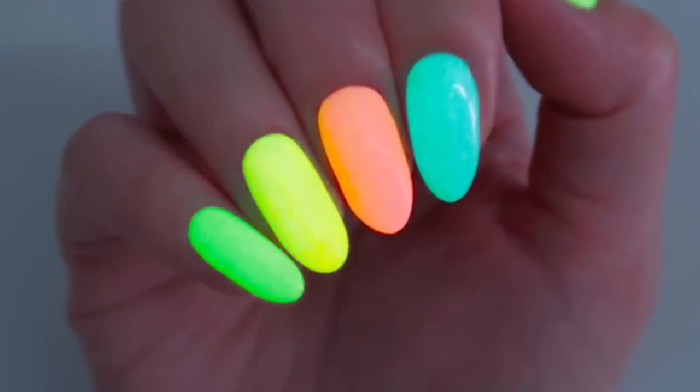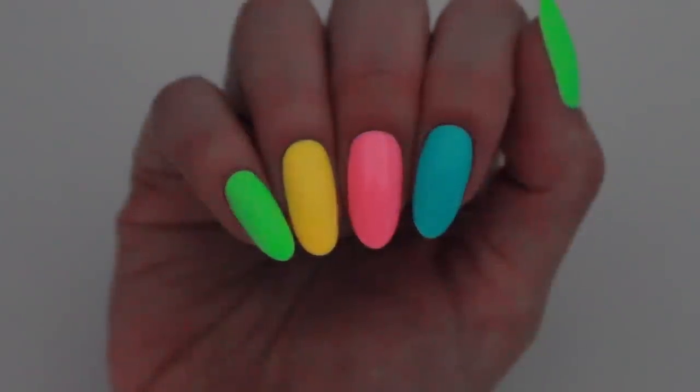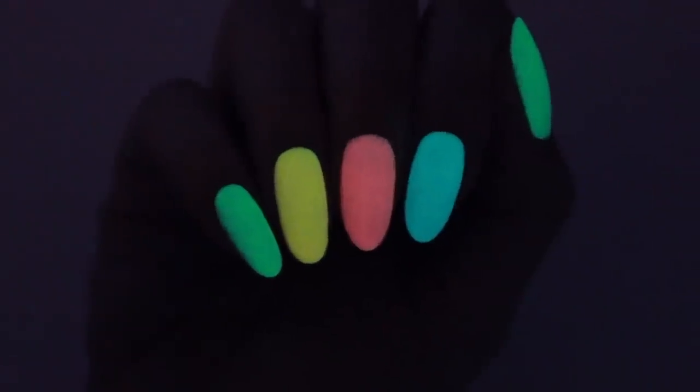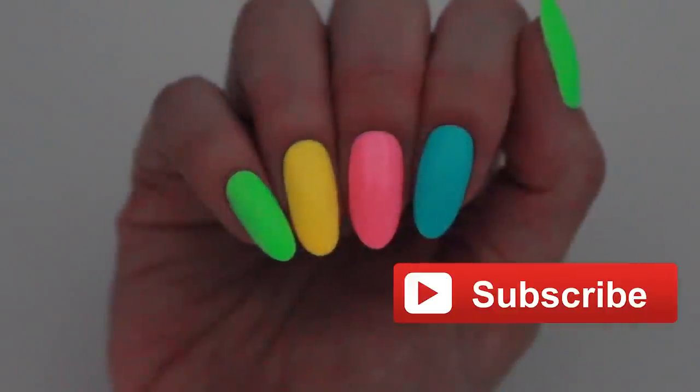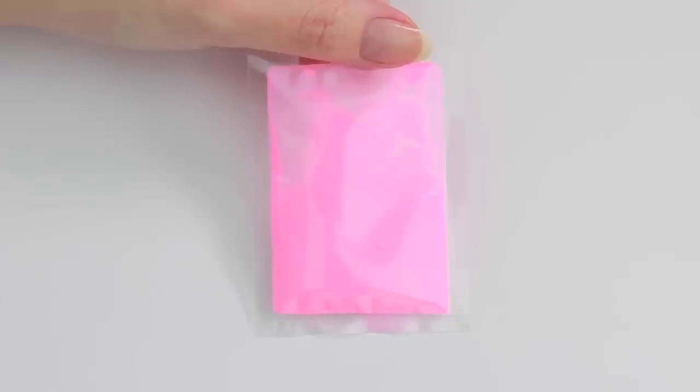Hey, it's Sandy, and in today's nail art tutorial, Mini will be showing you how to create your very own DIY glow-in-the-dark nail polish at home. Don't forget to hit that like button for more nail tips and tricks videos. Hi, it's Mini — before we start, please subscribe to Cute Polish for new videos every week.